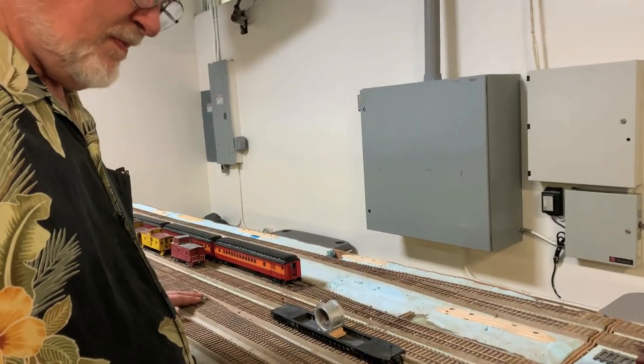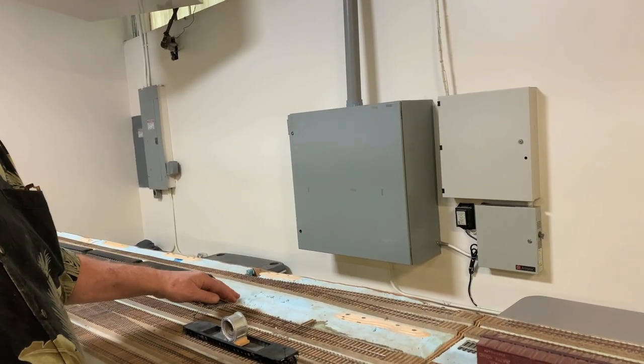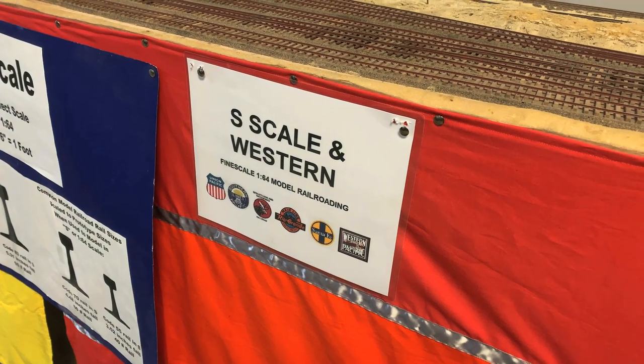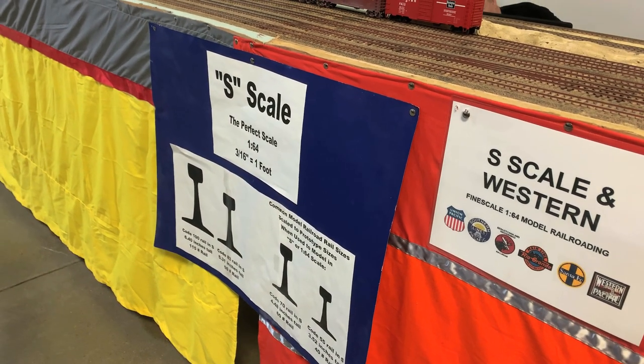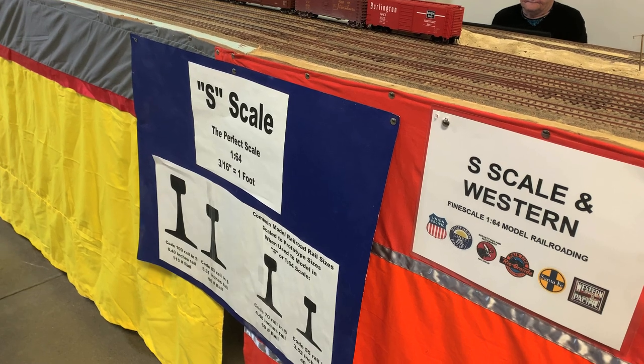He set up a couple of these modules — he can't set the whole thing up right there in his house. So he gave us a chance to see some of this stuff. This is what it looks like at the train show when he's able to set up most of it. I'm not sure, but I think this is most of the railroad when he sets it up here at the train show.